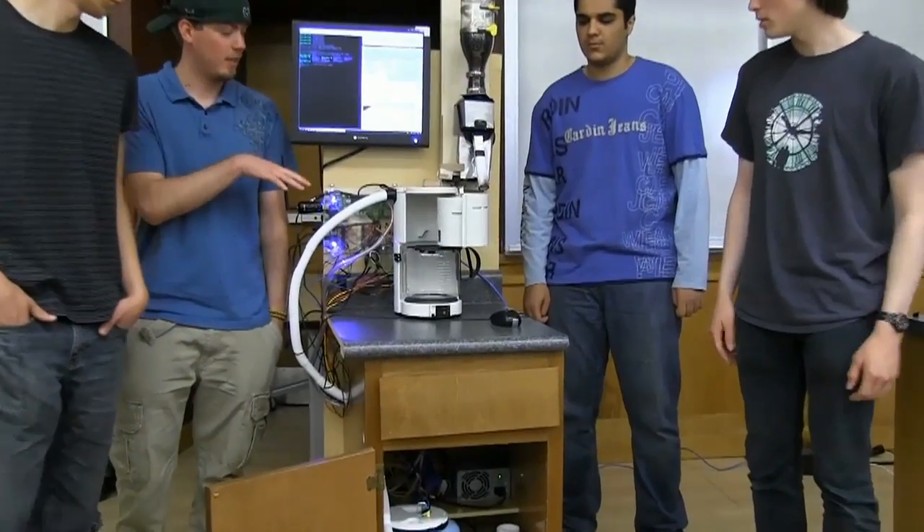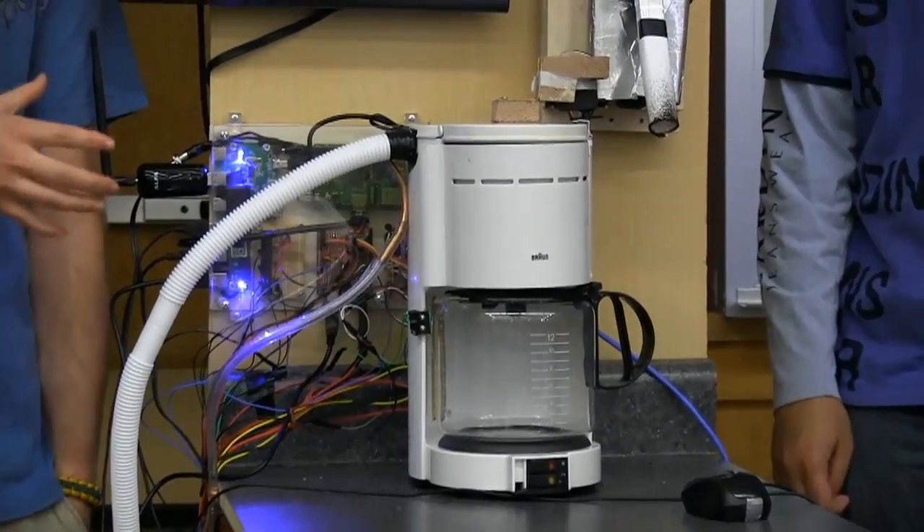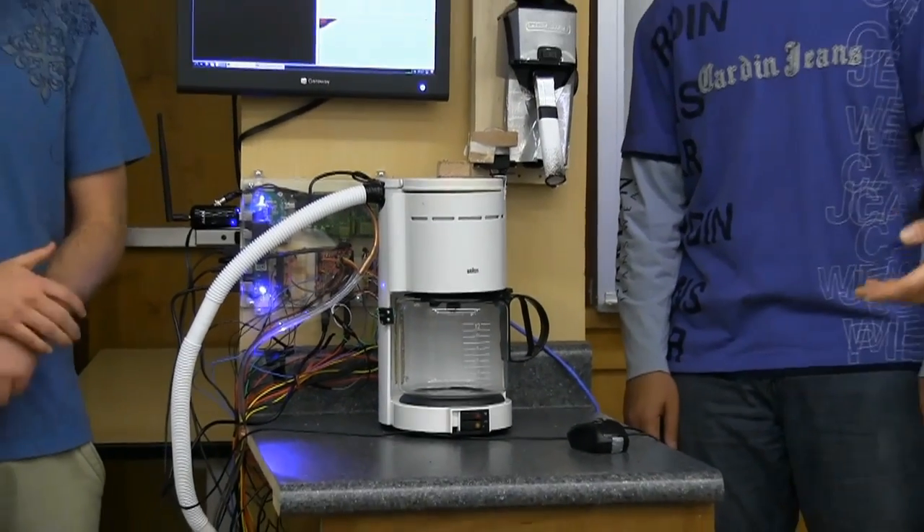The grinder and the pump that pumps the water into the coffee pot are on a time scale, because it has to grind for a certain amount of time and then drain for a certain amount of time.